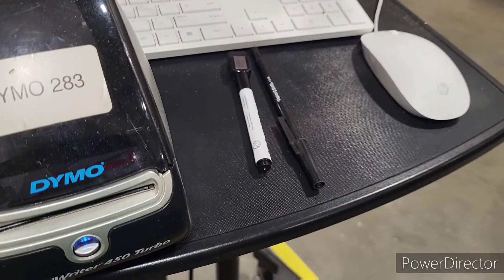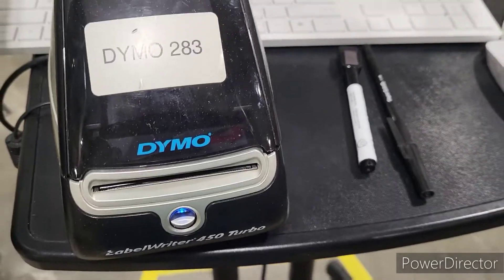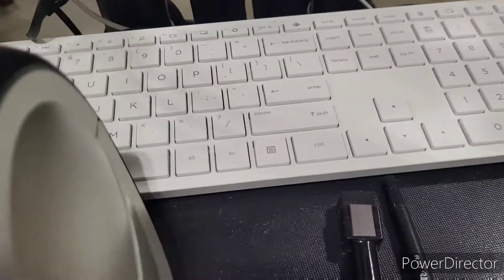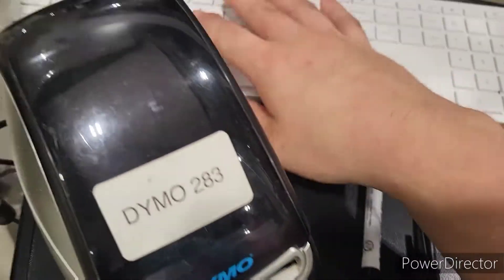Hey guys, it's Foochee back with another improvement. What I got going on is that this Dymo labeler is right on my workspace, and it's so inconvenient to try to move everything around — trying to move this out the way, move this and that out the way — and then like you go to type.